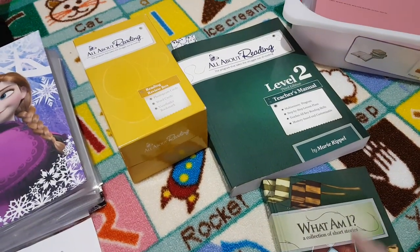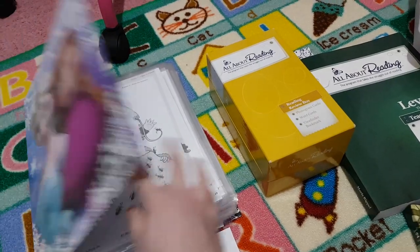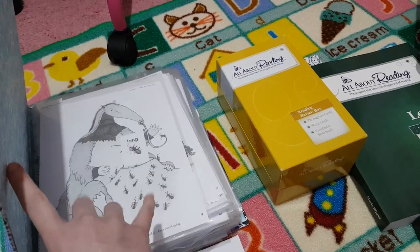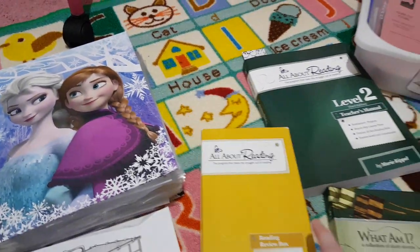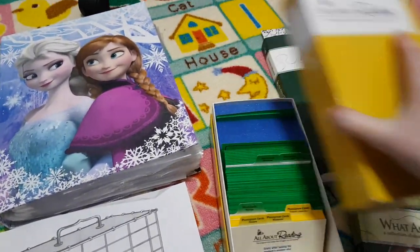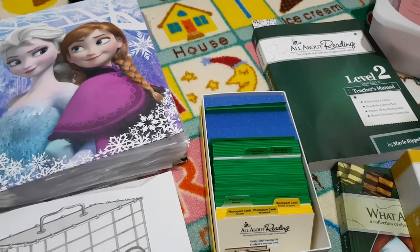With All About Reading Level 2 you get the teacher's manual. You also get the activity book, which I rip out the pages and get them all ready into plastic sheets in a binder — I just find that easier — and it comes with two readers. This card box with all my word cards and phonograms came with Level 1.